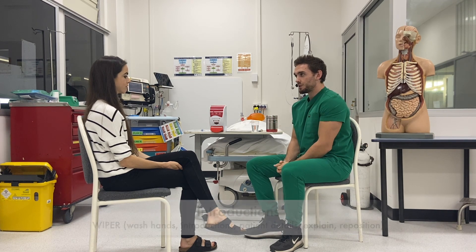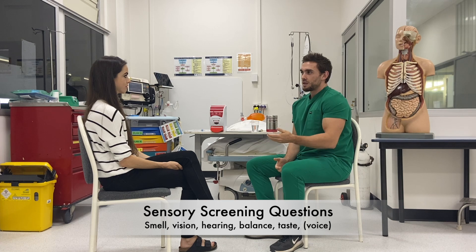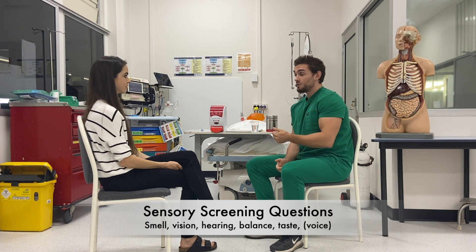I'm in a good position to start the examination. First of all, can I ask you some quick questions? Have you noticed any changes to your smell, vision, hearing, balance or taste?